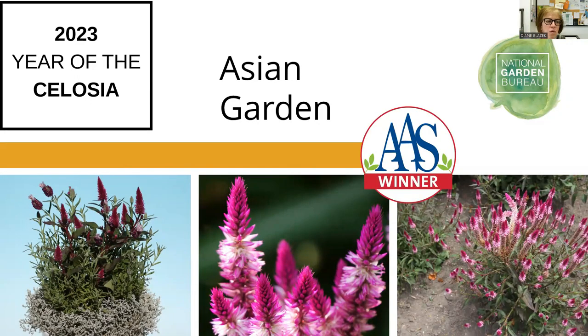This is not a series — it's a one-off called Asian Garden. This is that spicata wheat type. It was trialed in the AAS trials and won for performance, durability, the number of flower spikes on each plant, and the coloration which held its color through the summer heat.